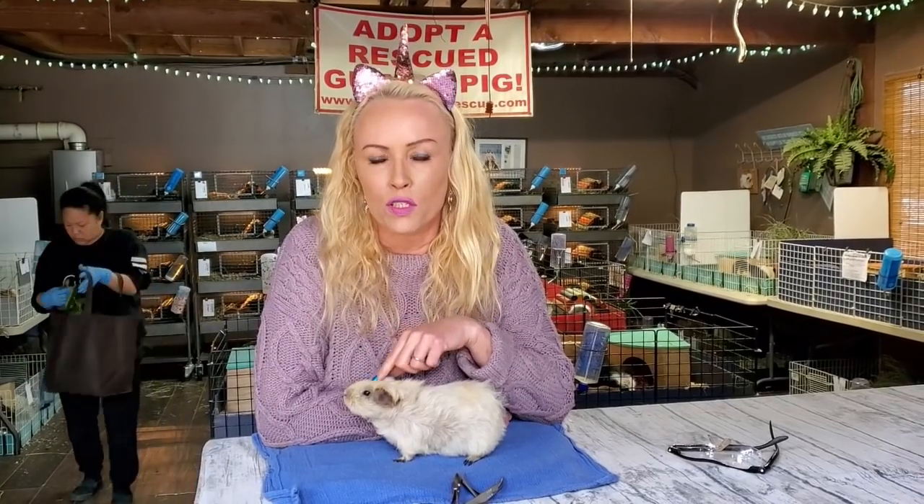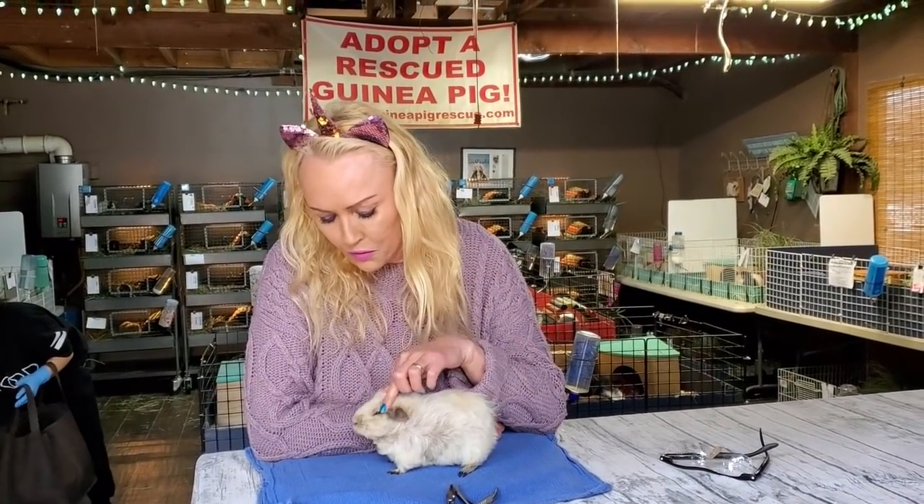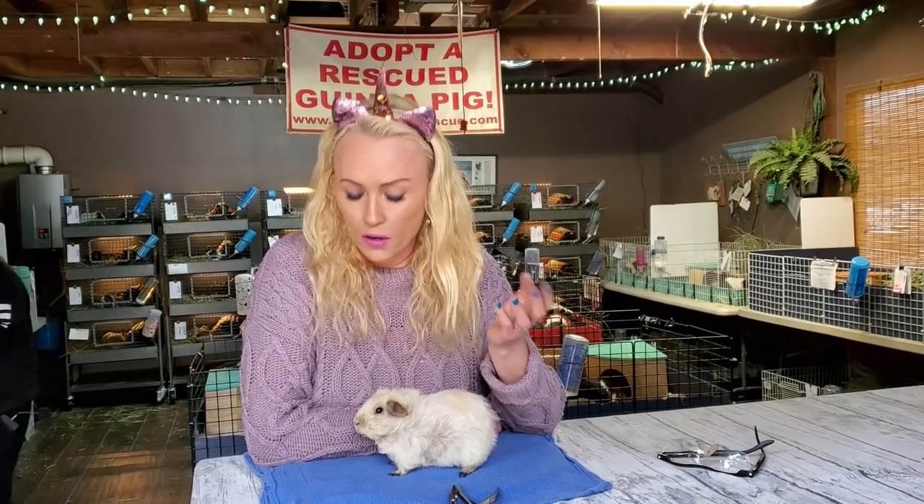Hi everyone, Saskia here from Los Angeles Guinea Pig Rescue. I'm here with Sapphire, one of our sanctuary residents, and I want to talk about nail clipping today and how to do it. We were walking around trying to find a guinea pig with long nails and of course we don't have any because we cut the nails regularly. Because of the pandemic we're not having any visitors to the ranch right now, and that's why I'm doing this video.